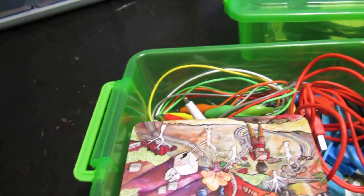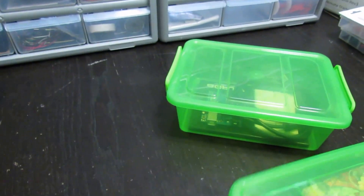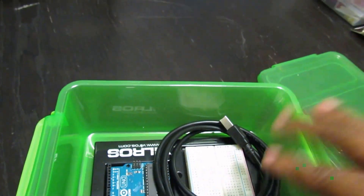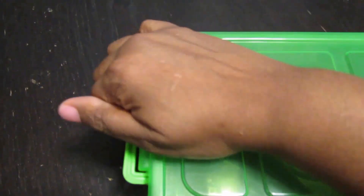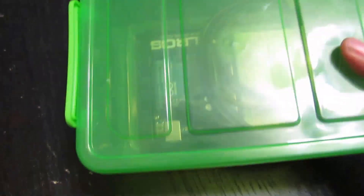These little dollar store containers — this one has our Makey Makey in it and all the cords that go with it. So when my kids are done with it they can put it back in this container and it normally goes back in the makers lab on the shelf. This one we have our Arduino in, and it always has the port that connects to the computer, the board, and I normally have a 9-volt battery adapter in here as well. Each one of our micro computer boards has one of these boxes.